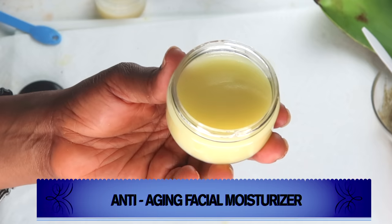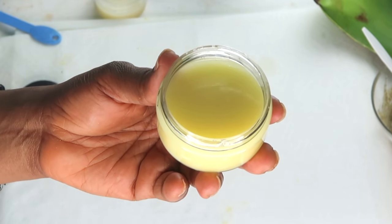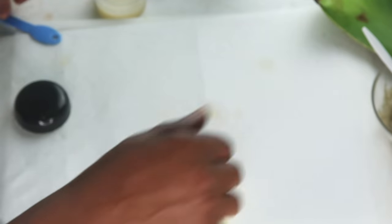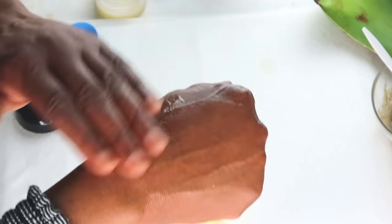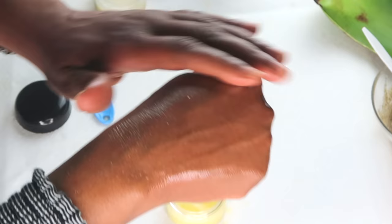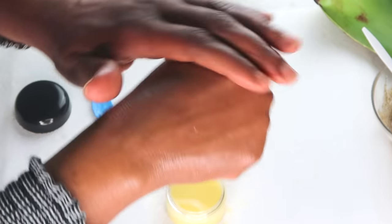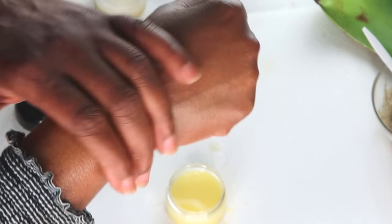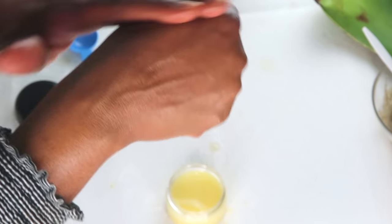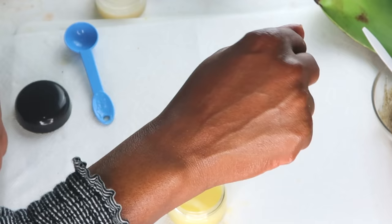This moisturizer is best used at night, since it contains a vital amount of vitamin C. Apply it to your skin at night on clean skin. A little goes a long way — and oh, this feels so good. Just massage this moisturizer on your face, your neck, and your décolleté. What I like about this moisturizer is that it does not leave your skin greasy — it leaves your skin feeling soft and smooth.